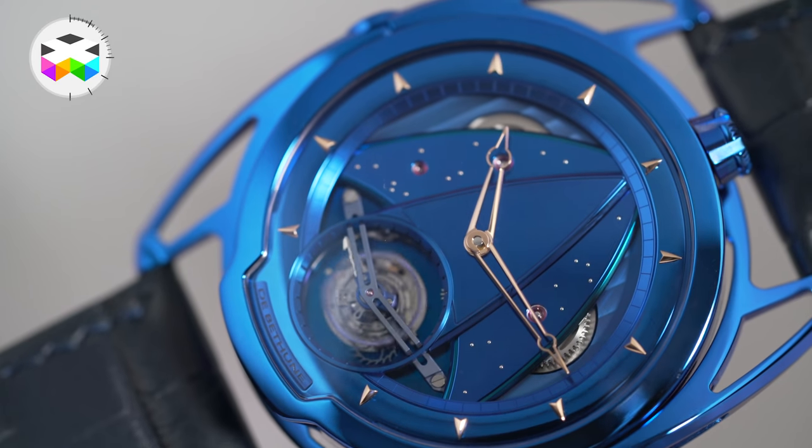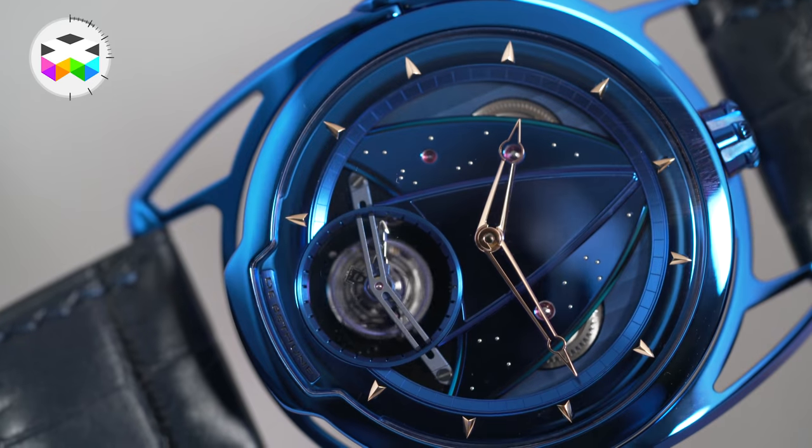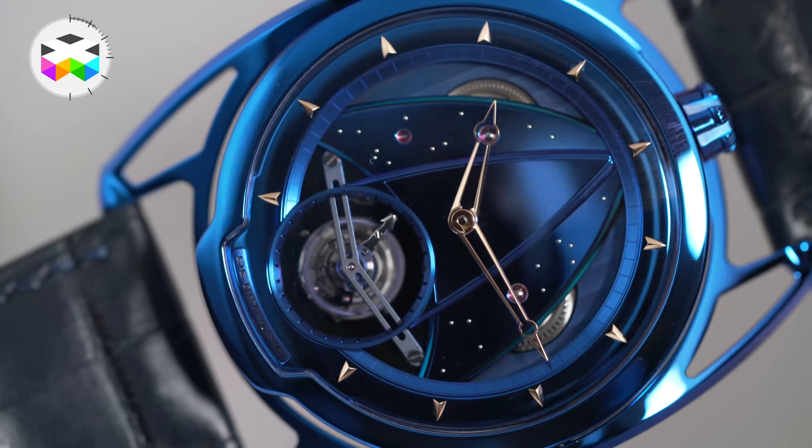I feel this is going to be super fun and I must admit I feel like a little kid — a privileged one, I concur. It's my birthday today and what am I getting to start this new series in style? Nothing less than the DB28T Kind of Blue, a limited edition of 5 of this incredible full blue tourbillon timepiece. Let's start with some gift unwrapping.